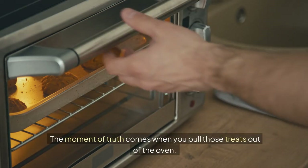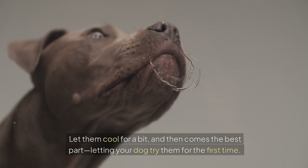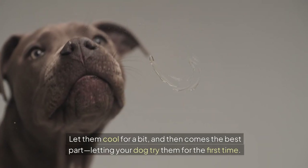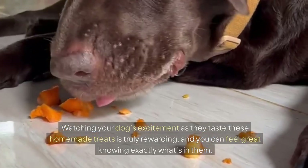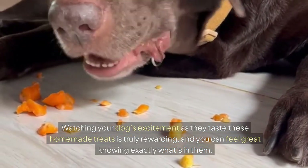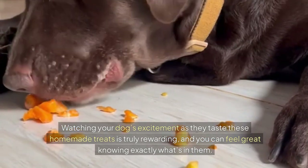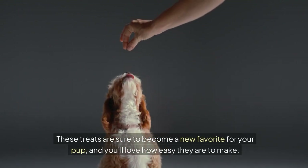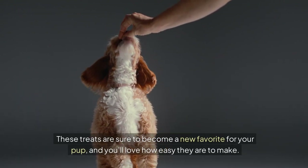The moment of truth comes when you pull those treats out of the oven. Let them cool for a bit, and then comes the best part — letting your dog try them for the first time. Watching your dog's excitement as they taste these homemade treats is truly rewarding, and you can feel great knowing exactly what's in them. Just look at that tail wag! These treats are sure to become a new favorite for your pup, and you'll love how easy they are to make.